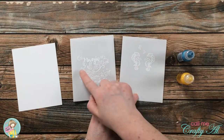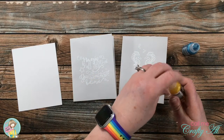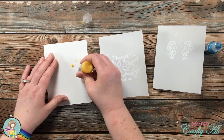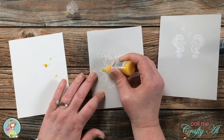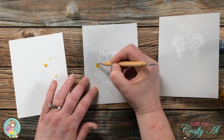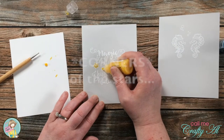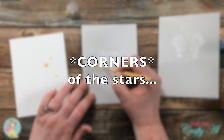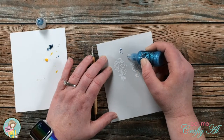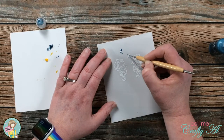Since the card fronts were pretty plain I wanted to add a little sparkle, so I brought in stickles in yellow and blue. The color I chose for each card coordinates with the patterned paper on the inside. With the yellow I put a little bit in the center of the stars, spread it out with the nozzle, and then used an old embossing tool to push it into the center of the stars. I did the same thing on the seahorse card using blue, putting a dot in each bubble and spreading those out. I set these aside for about 30 minutes to dry completely.